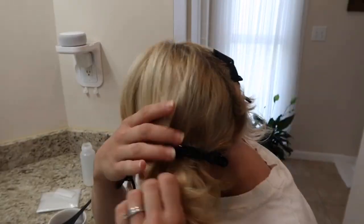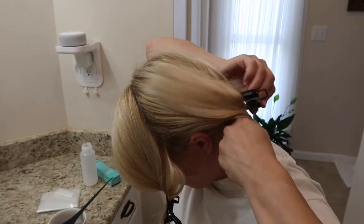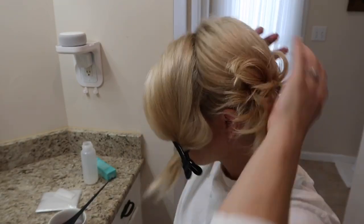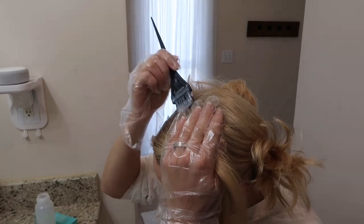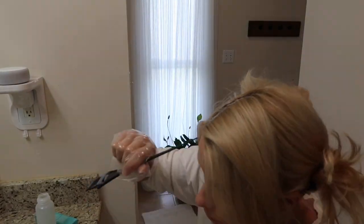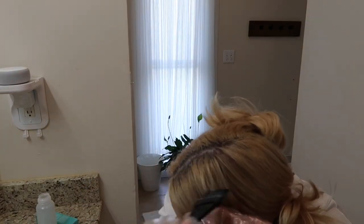I'm going to brush out my hair and start by sectioning it into four sections. I'm going to do the 8-ash on the roots, going across the top of my head and down the sides, then going down the back.